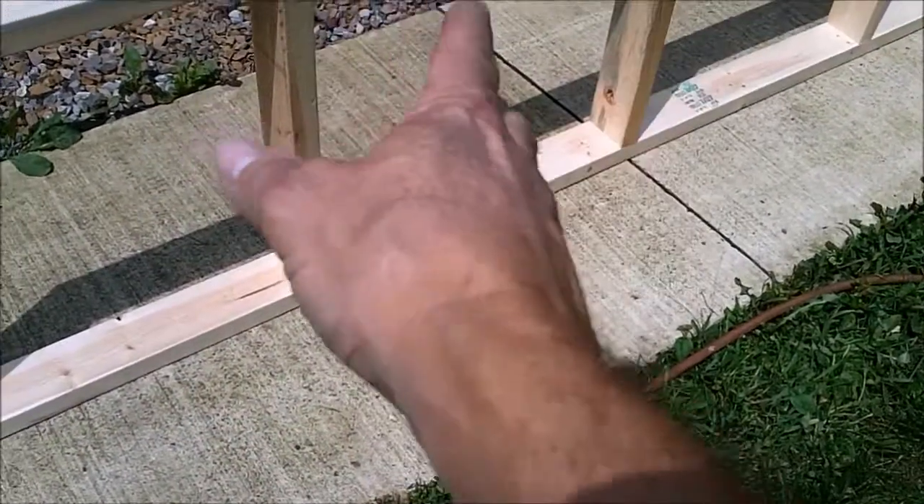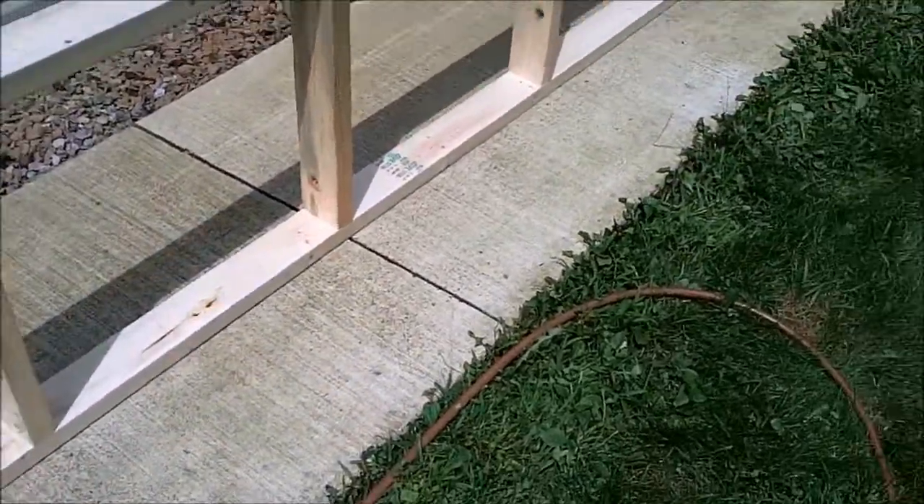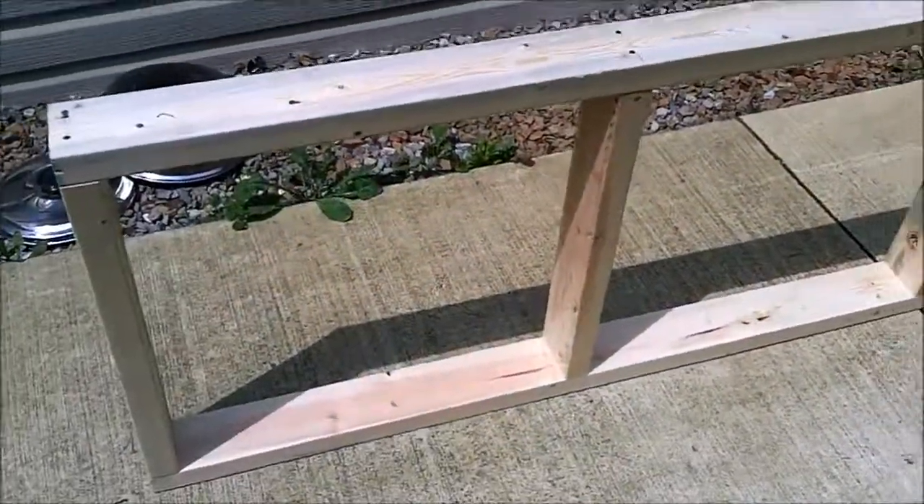The plywood will lay on top of that, and then we'll have the uprights. So we're just going to motor along here and see how far we're going to get.